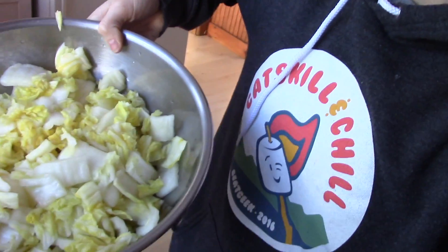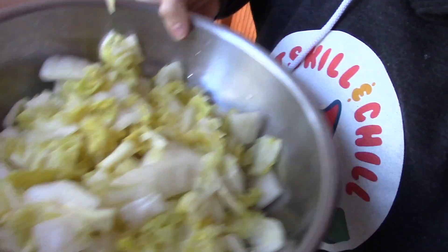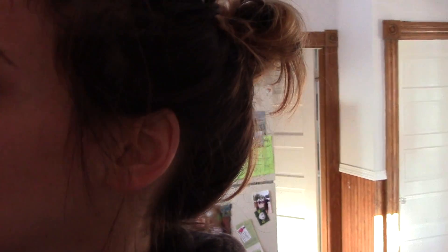I first have some garlic, ginger, and a little salt, and I'm going to blend this to make like a paste. I have the cabbage, which has already been salted and rinsed several times. And I'm going to blend this, add it to the cabbage, and then add in the spicy Korean pepper flakes, which is the whole crux of the recipe. It looks like their version of red pepper flakes, but this is really what you need to make the recipe.